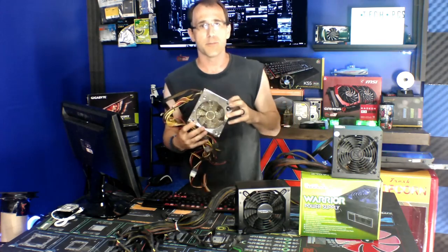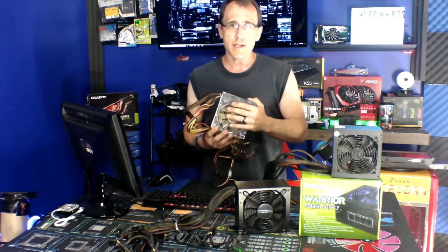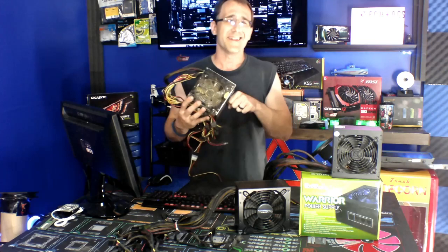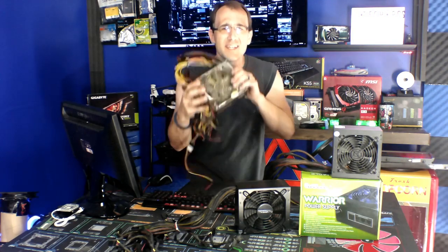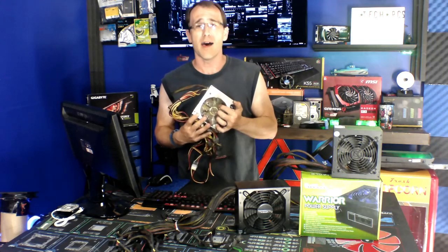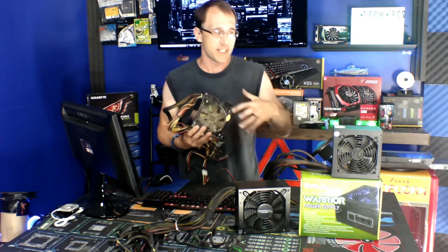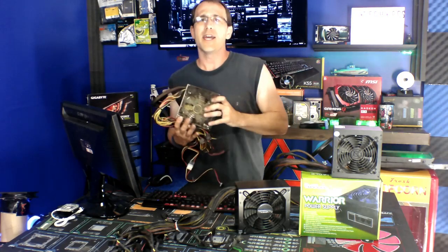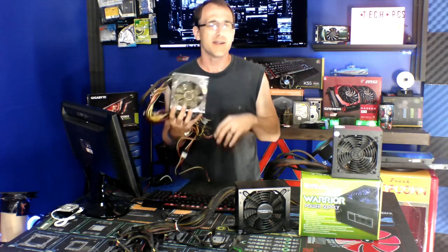Taking apart a power supply, especially if you don't know what you're doing, can be deadly. Even when a power supply is disconnected, unplugged from the wall, sitting on a shelf for a year, there are still capacitors and other components inside that can still hold a charge and kill you. That's how serious it is — especially if you're poking around with a screwdriver, using water, or have it plugged in.